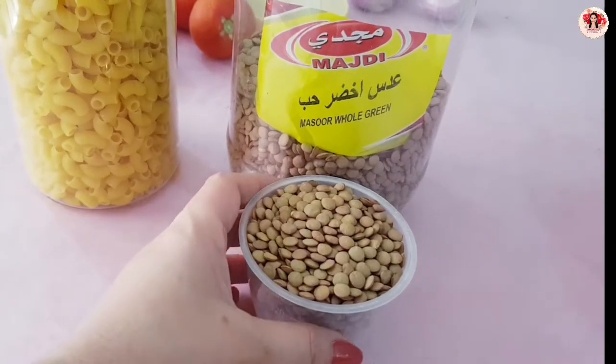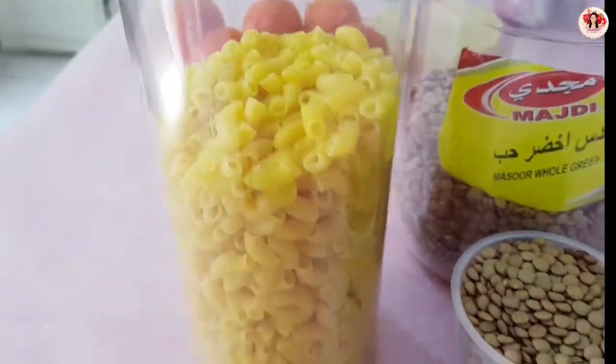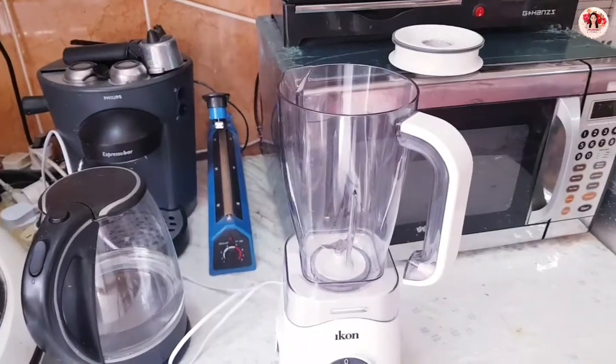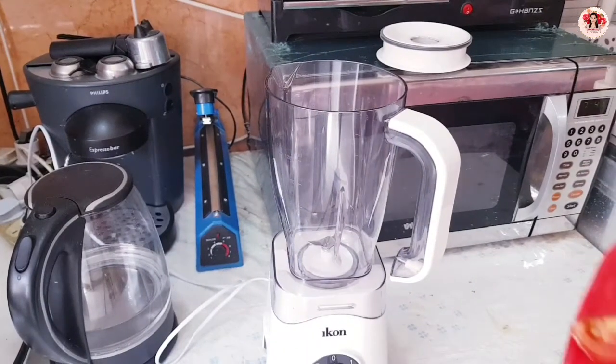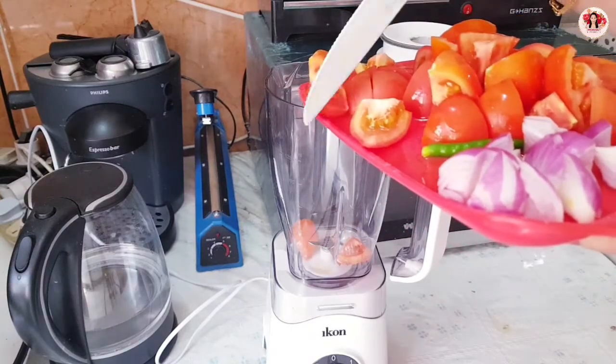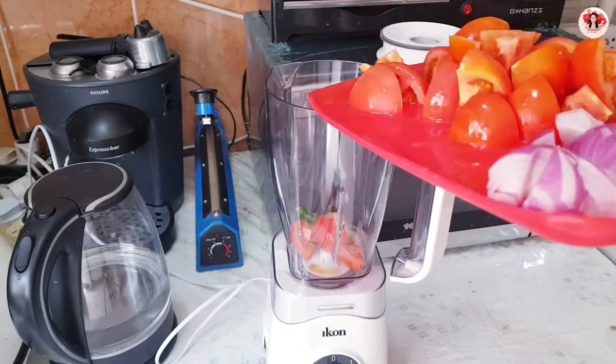First, one cup of whole green masur lentils, put it to soak. Then one and a half cups — put that to soak too. Now the tomato, onion, and chili — I blended them together.